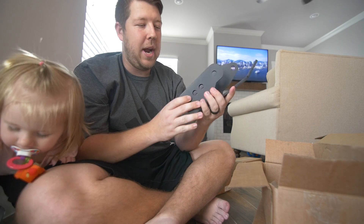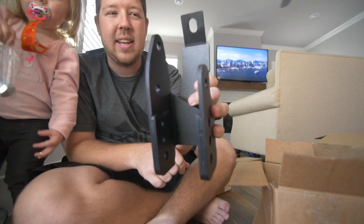Lower control arm relocation brackets, man. These are thick. Look at how thick that is.